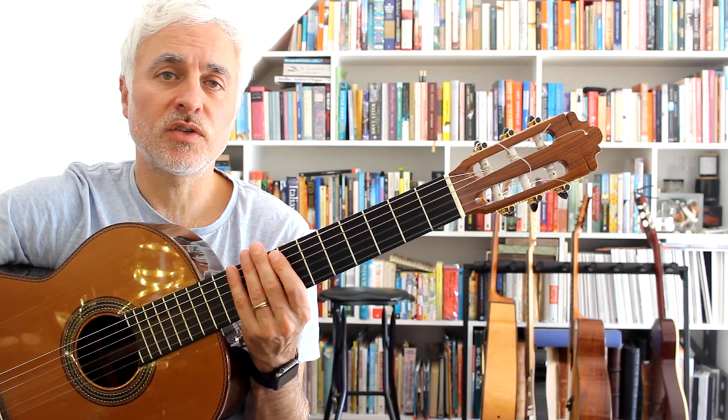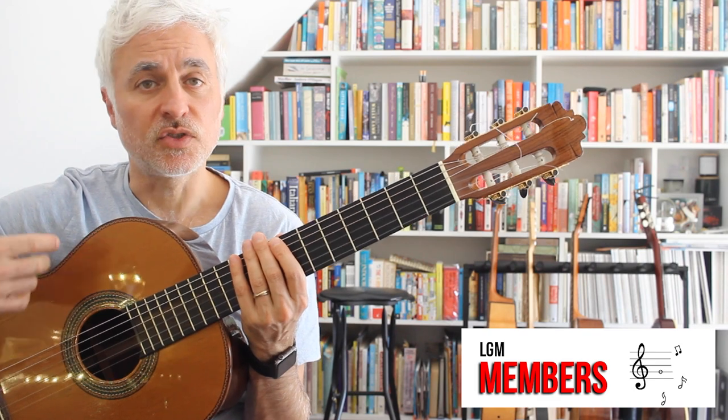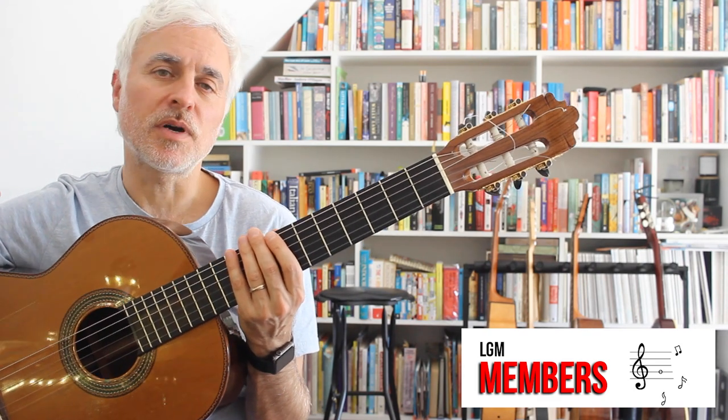If you want to support the channel or have access to play-along tracks, backing tracks and all the lesson notes, you can join LGM Members on my blog — link above.